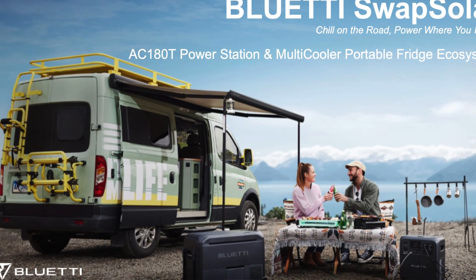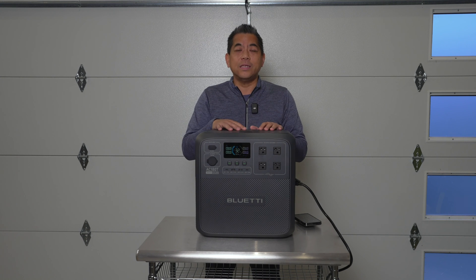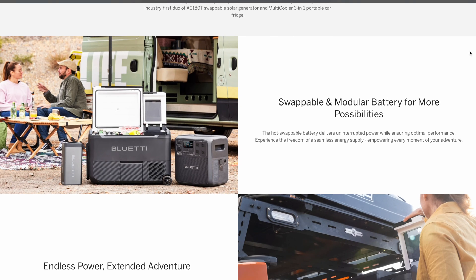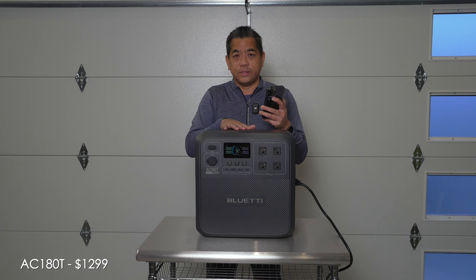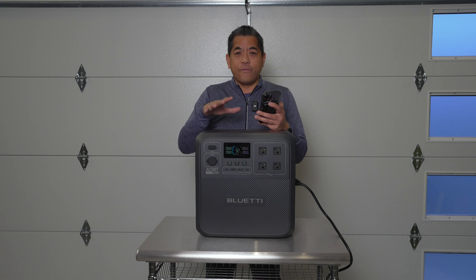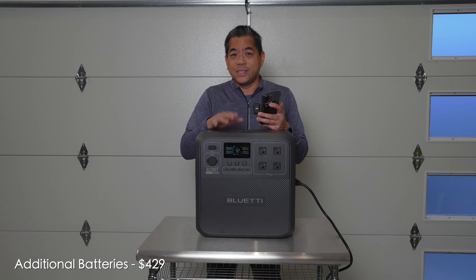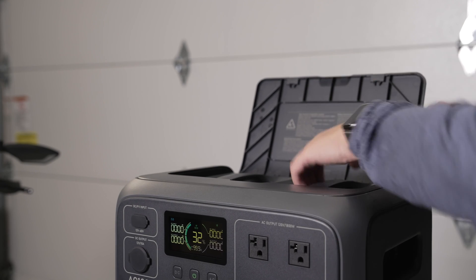Here's a time-sensitive portion of this video. If you're watching on or close to the upload date, Bluetti is launching their Indiegogo campaign. The AC180T retails for $1299 — which is good because it comes with both batteries — but the super early bird price is $849, limited to 100 units. Additional batteries retail for $429, but the super early bird price is $299, limited to 300 units.